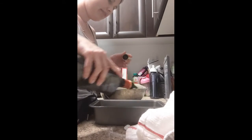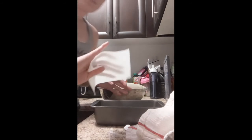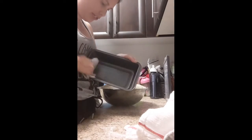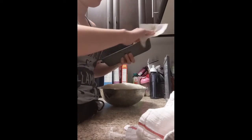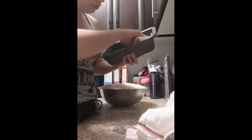I'll use a paper towel just to grease up my pan and make sure it's ready to go. A nice reason to grease up your pan is so that the bread is a lot easier to take out and it won't stick when it's done, because if it sticks it is going to be a pain to wash.